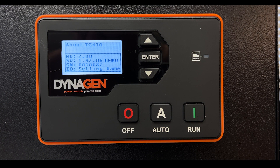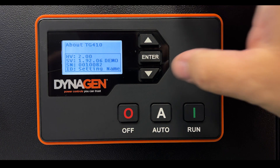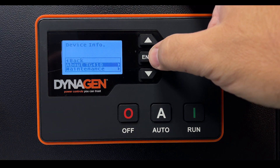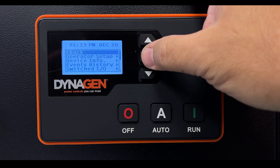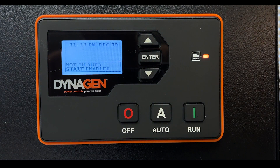Now that we have the passcode, we can exit by pressing Enter and back out of the menu until we're back to where we started.